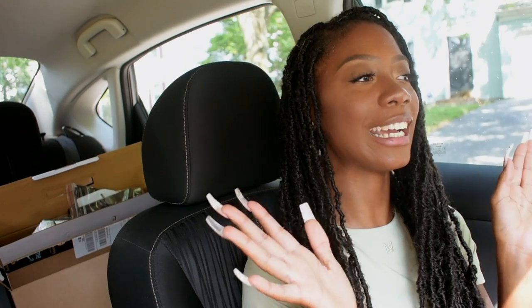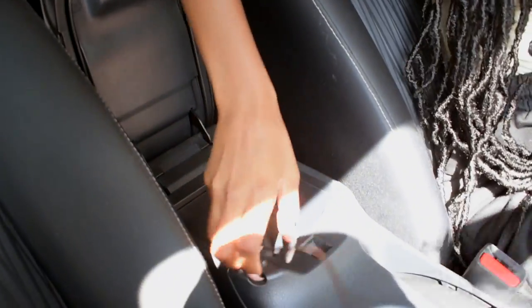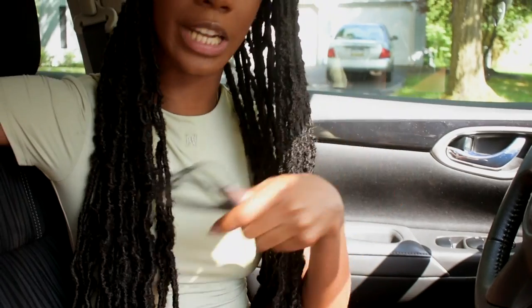So we are in my brand new car and today we are going to be decorating it. I have this big box behind me, so I'm just gonna grab things and we're gonna get started. I am so freaking excited to be doing this. I already put in the car the charger, and I don't know what I'm gonna do with this extra charger yet.